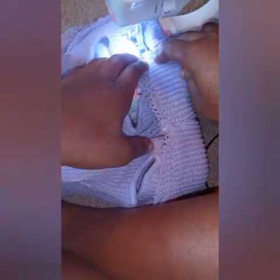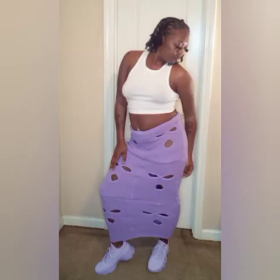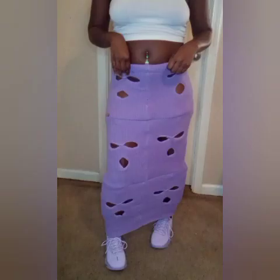This is me making my waistband — I'm going to put elastic in it. That's pretty much it, and these are the results and the finished touches of my ski mask skirt.